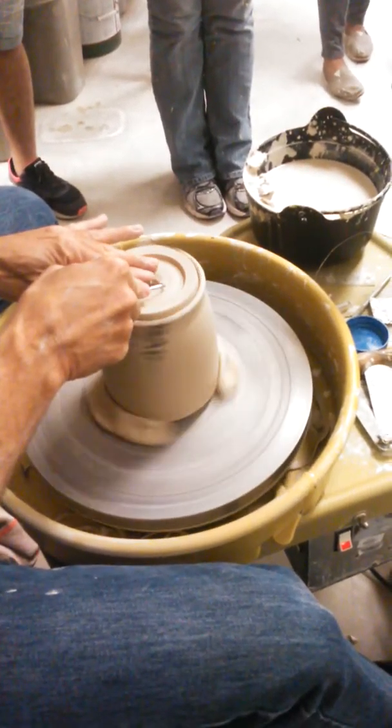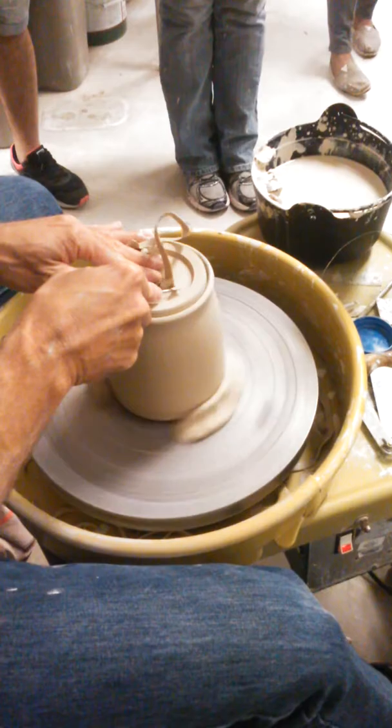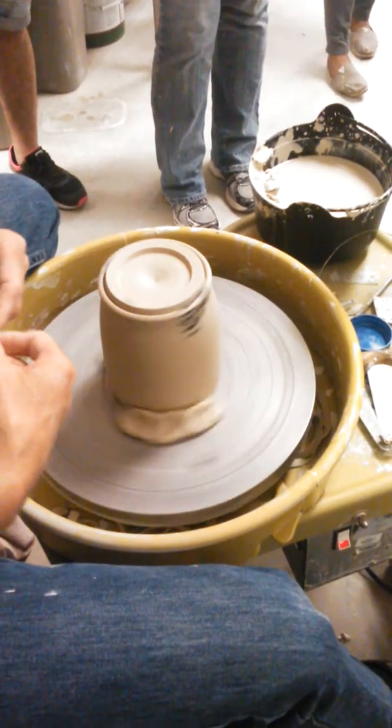Anywhere where the two pieces of clay come together, I'll put some wax on both sides. There's a pot already in the pot, and I will almost always fire my lids and my pots together.